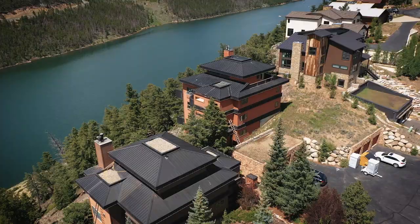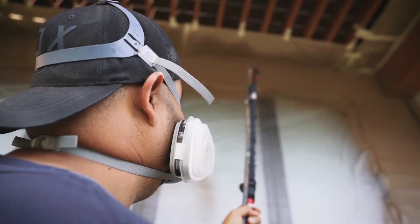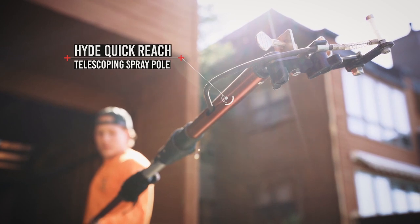Welcome to Paint TV. I'm Emily Howard, editor-in-chief of American Painting Contractor. We are out here in the beautiful Breckenridge, Colorado. We're meeting up with Allman Painting. They're doing a condo repaint over here just over Lake Dillon, and they're going to show you how to use the new Hyde Quick Reach Telescoping Spray Pole.